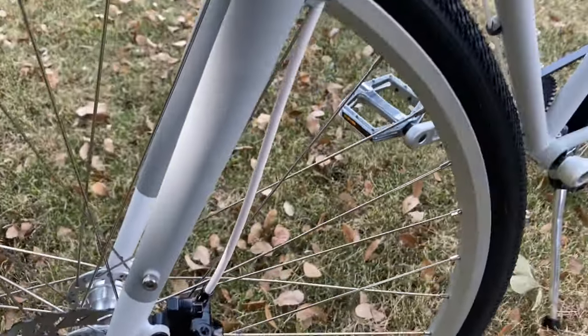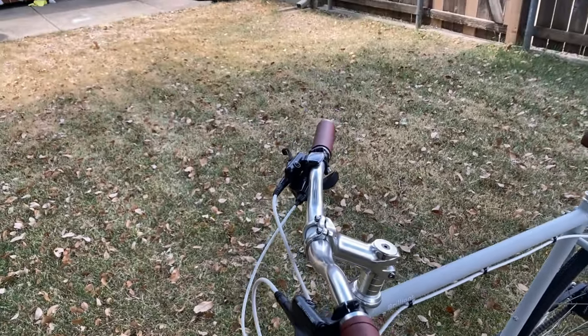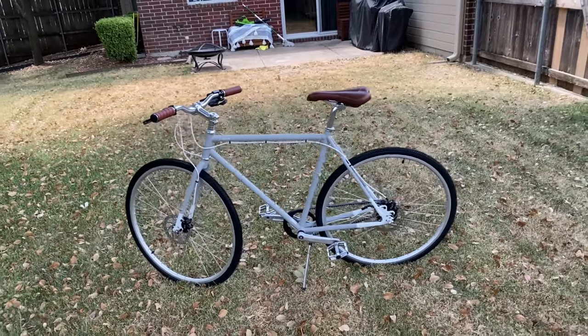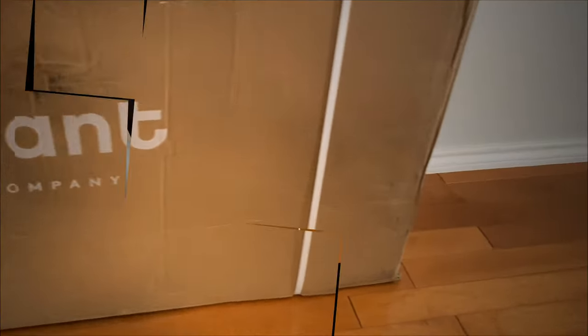Meet the L Train by Brilliant. The bicycle took a whole month to be delivered — at the time they didn't have frames with disc brakes, and I knew I wanted the disc brakes. I have no reason why, I just wanted disc brakes.